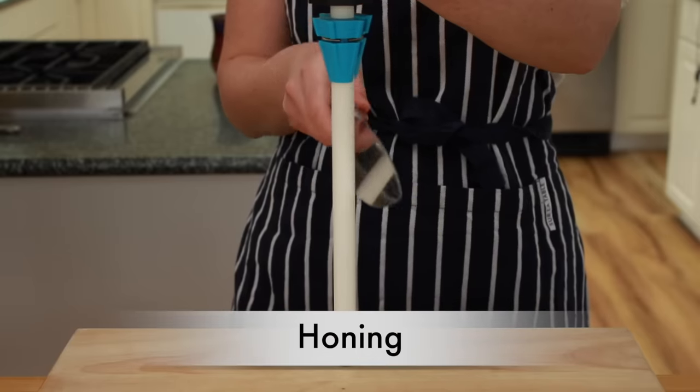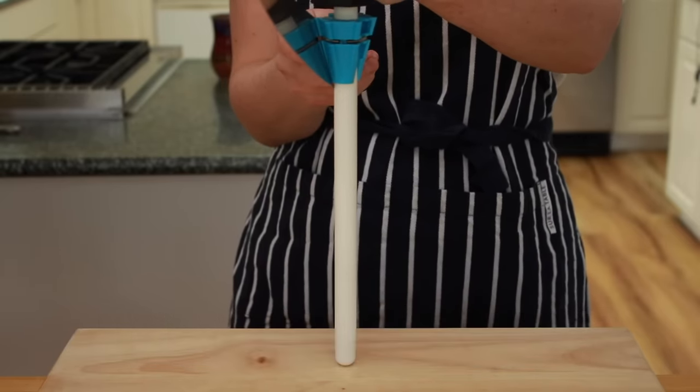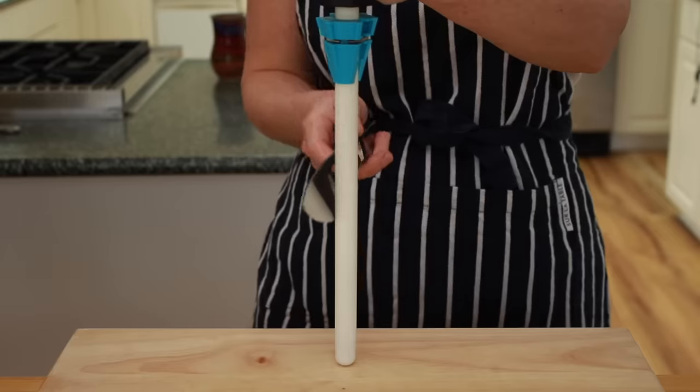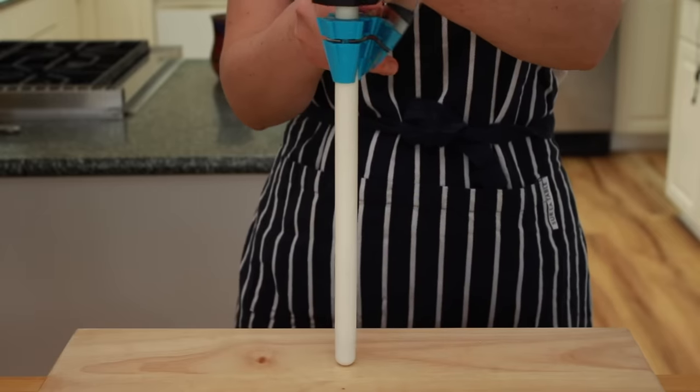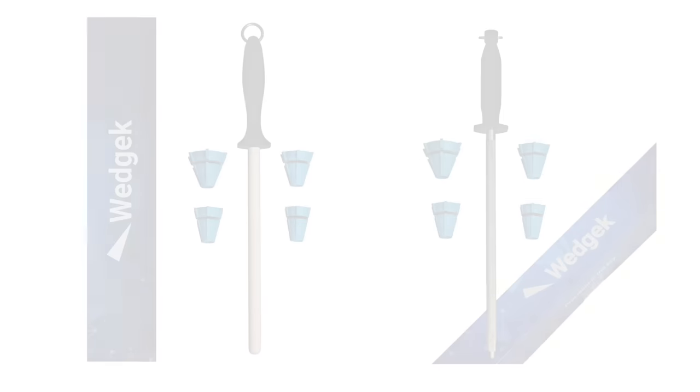Honing is realigning the existing edge. That's something that needs to be done daily. It's like flossing and brushing your teeth — it prevents cavities. It doesn't fix cavities.